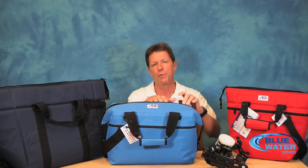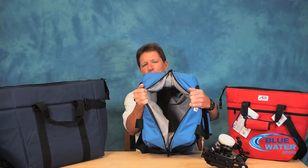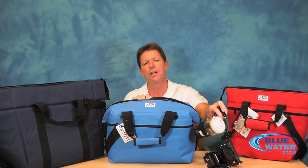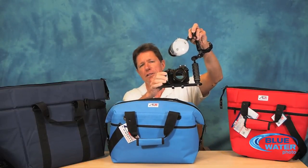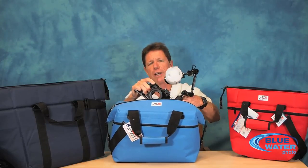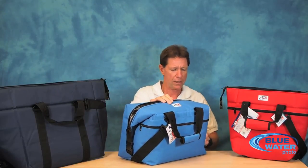They're really quite simple. It's just one large padded compartment, but it's perfect for your assembled underwater camera system. You can put it in there all ready to go, based on the size of your system. For a compact system, even with two strobes, it will fit very nicely in the medium size AO cooler bag, which is known as the 24-pack size. It just snuggles right in there and it has thick padding all the way around so it gives good protection and it zips right up.